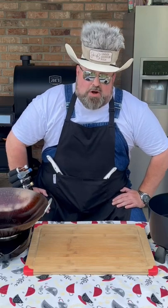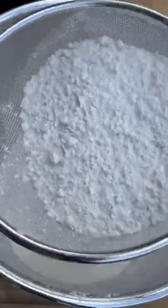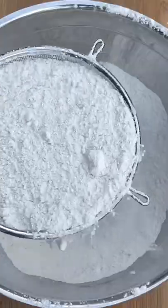Fish and chips. Let's get started. Dry batter for the fish — this is half rice flour, half all-purpose flour. We're sifting it. Now the wet batter.